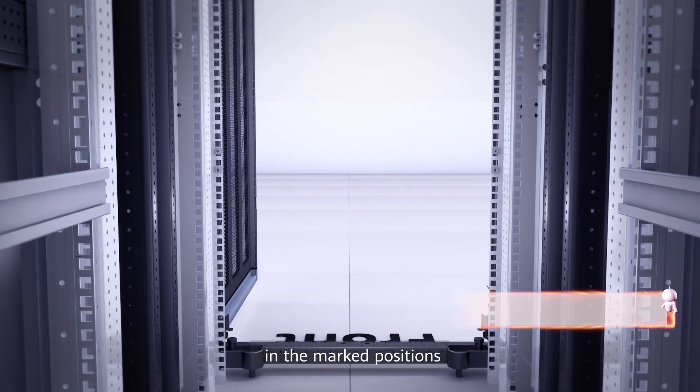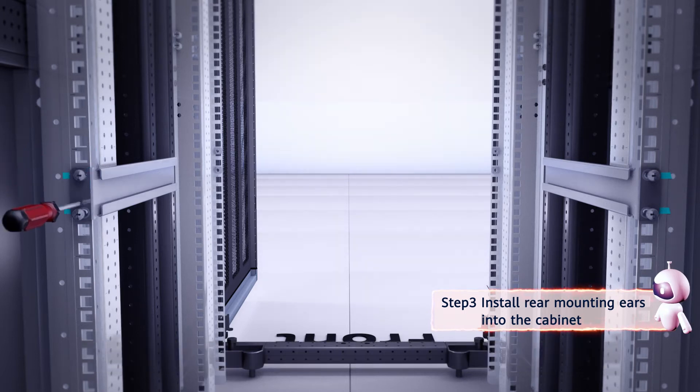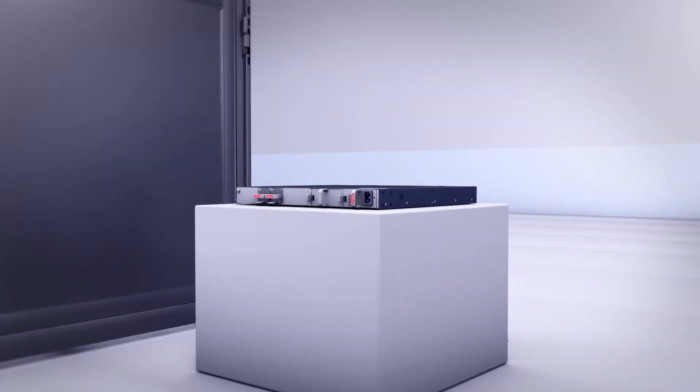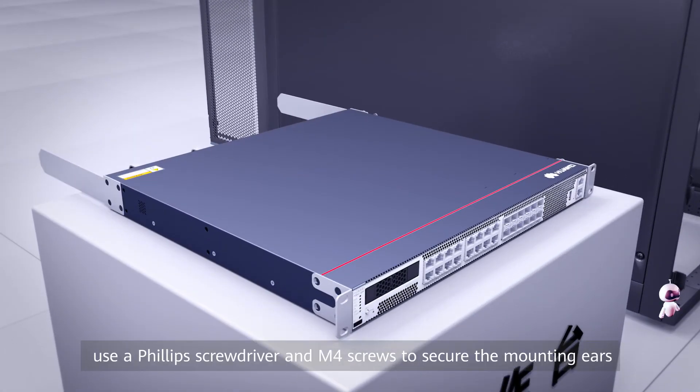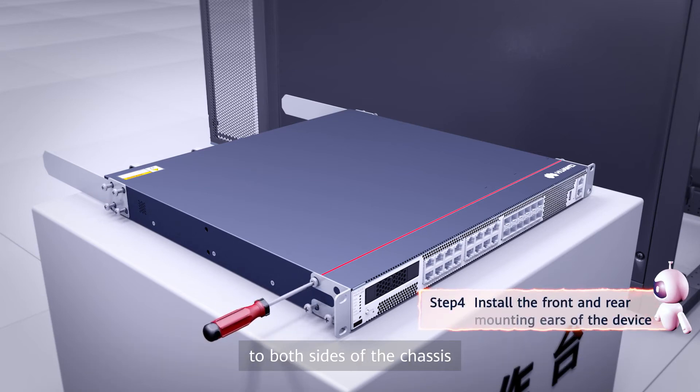Third, in the marked positions, secure the mounting ears to both sides of the cabinet with M6 screws. Then use a Phillips screwdriver and M4 screws to secure the mounting ears to both sides of the chassis.